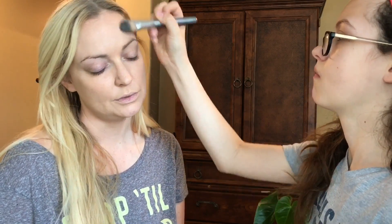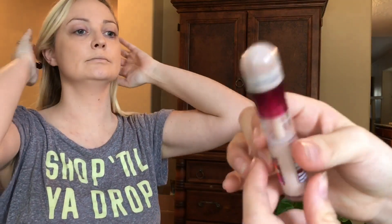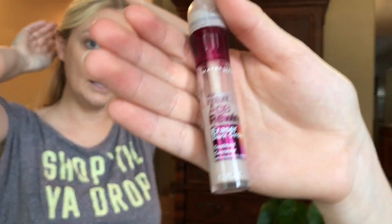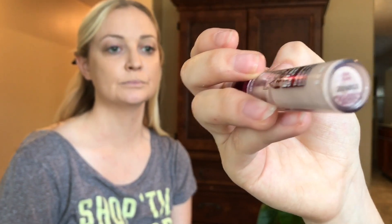You know that one area that women fail to protect is their neck and their chest right here. Their face will be real pretty, but their neck and their chest. Now the Maybelline Age Rewind — maybe it's Maybelline — the Maybelline Age Rewind in the color Bare.